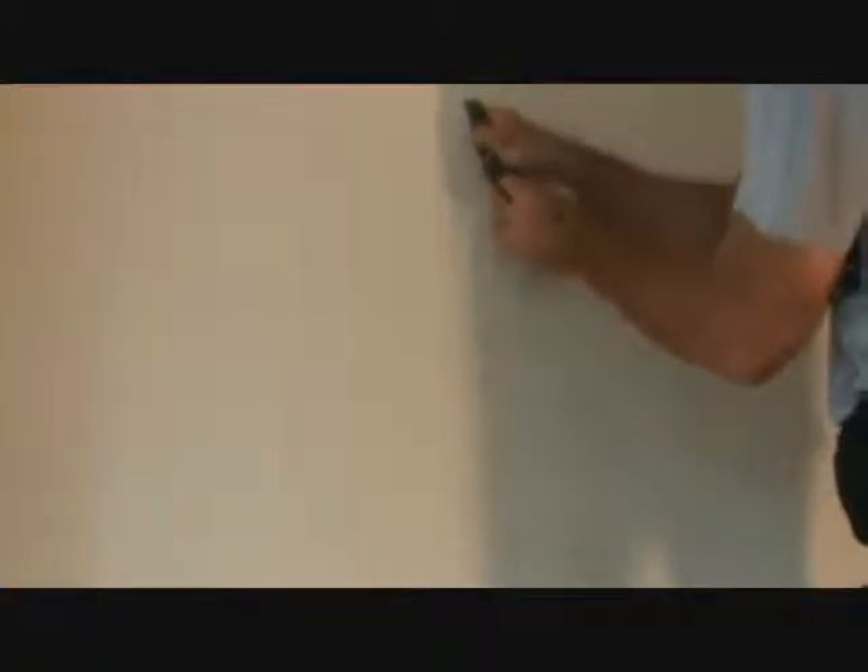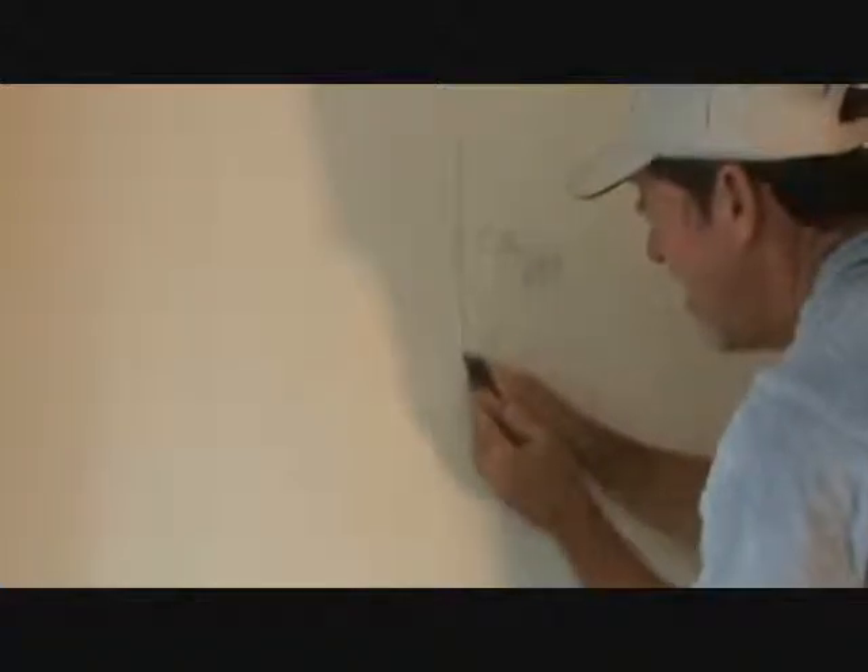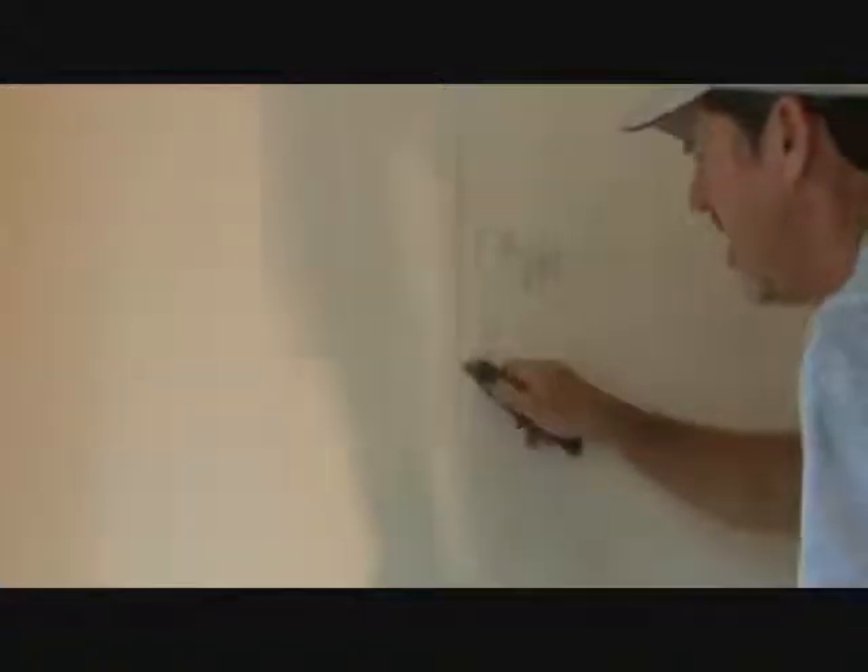I'm gonna take my sheetrock knife — I hate to do it because I know I'm gonna have to patch it — but I've got to, because if I just put mud directly over that it's gonna pucker, and I don't want puckering underneath the new spray texture. It looks like it's gonna be suspect all the way down, so I'm gonna have to do that on both sides of the seam.